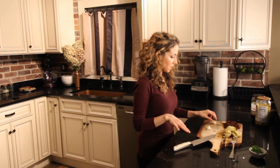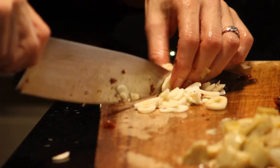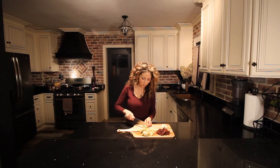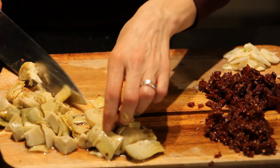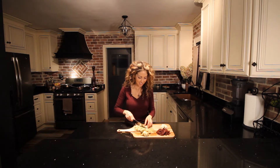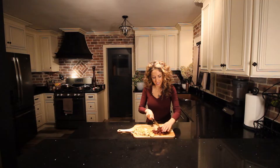Now we're going to get our veggies chopped, and we're going to slice our garlic. I like to thinly slice them so that they're not so overpowering in our pasta. Next we're going to roughly chop the artichokes and the sun dried tomatoes. I like to leave them in about half inch pieces. The sun dried tomatoes vary between quarter inch pieces and half inch pieces. I like to leave it a little rustic.